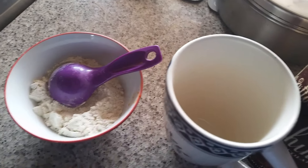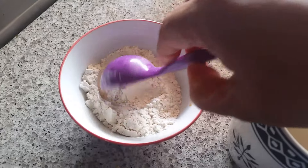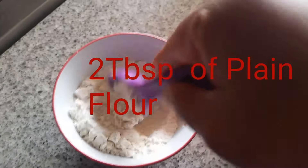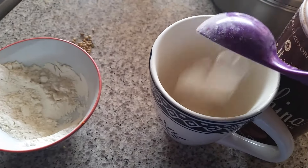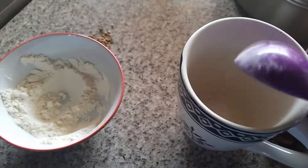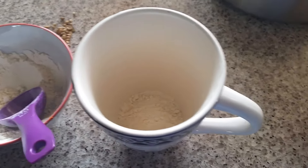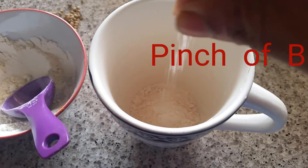So let's start. Here I have two tablespoons of plain flour — maida — and I'm going to add this into the mug. Adding a little bit, not too much. And I'm going to add a pinch of baking powder — just a pinch, not too much guys, only a pinch.